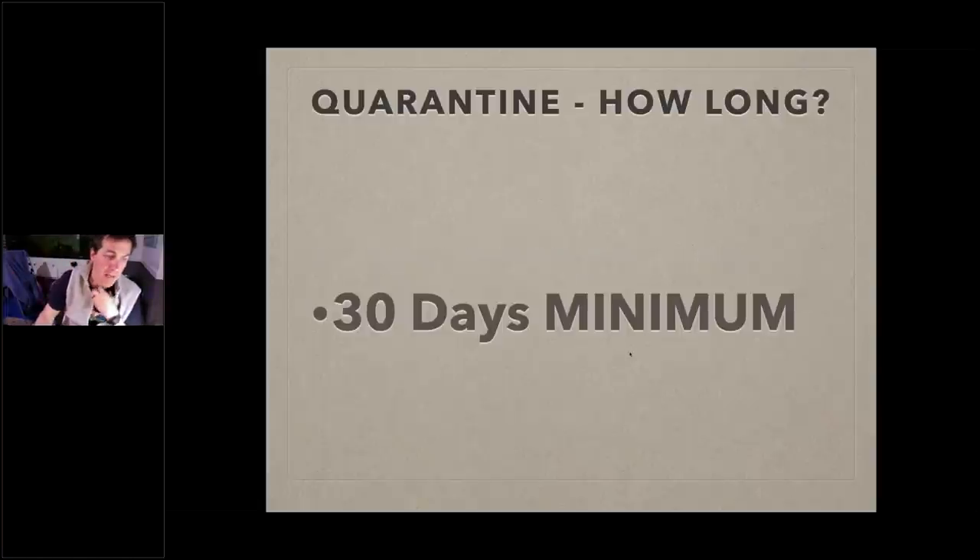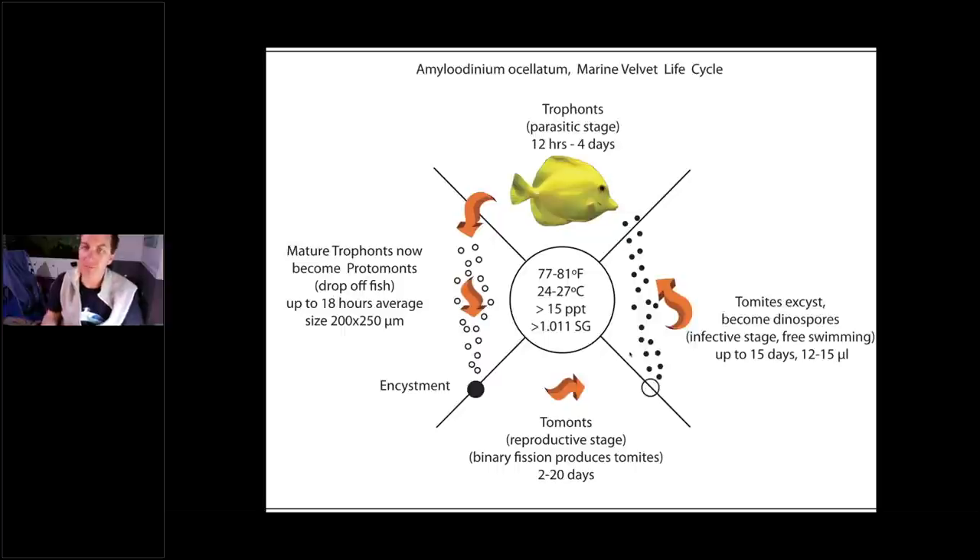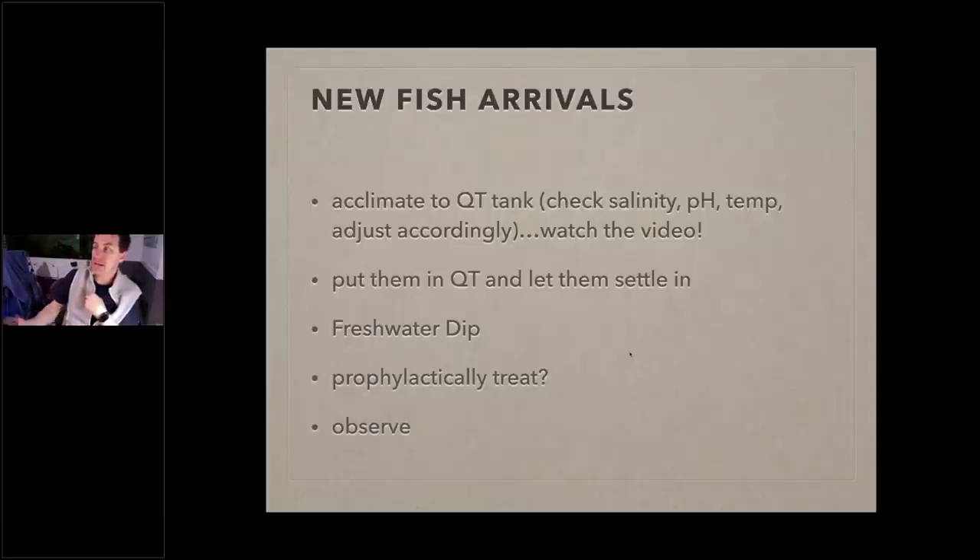How long should you quarantine your fish? For me it's 30 days. How did I come up with that? Remember the life cycles I mentioned — they're about 30 days. Running the temperature warmer helps speed things along. 30 days is my minimum for fish quarantine. Once I get a new fish, I acclimate it to my quarantine tank first — check salinity, pH, and temp and adjust accordingly. There's a full video on saltwatersmarts.com. After acclimation, I put the fish in the quarantine tank and let it settle in — day one, I don't try to feed it. Lights off, leave them alone.